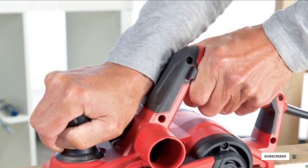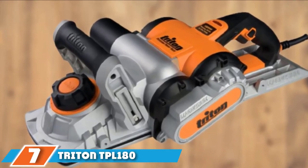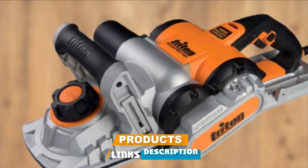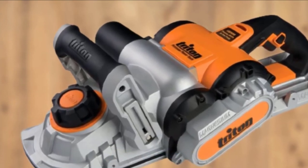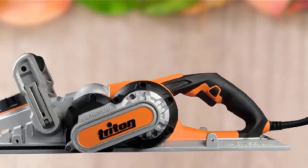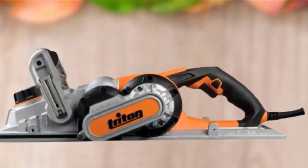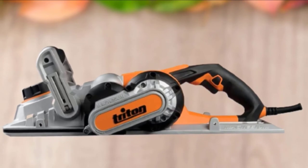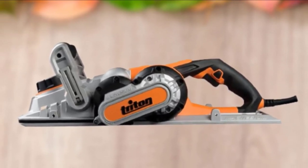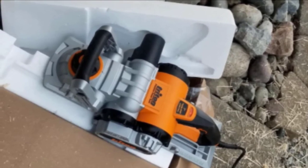Moving on to number seven, the Triton TPL180 triple-blade 7-inch electric hand planer. With an ultra-wide cutting width of 7 inches and a 0 to 3/32 inch cutting depth capacity, the TPL180 allows you to take on even the most demanding jobs. It comes equipped with a 1,500-watt motor with a no-load speed of 15,000 RPM and produces up to 45,000 cuts per minute. Unlike other hand planers, the cutter drum comes with three blades for a superior cutting action and finish.